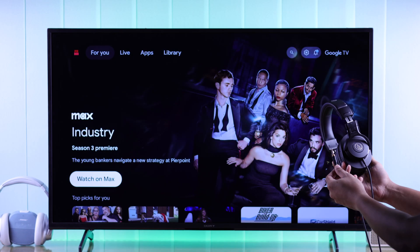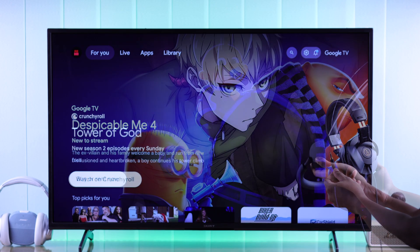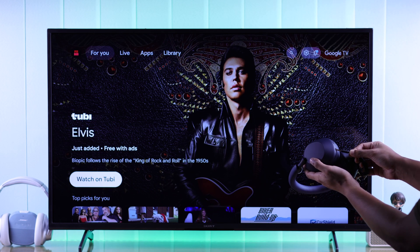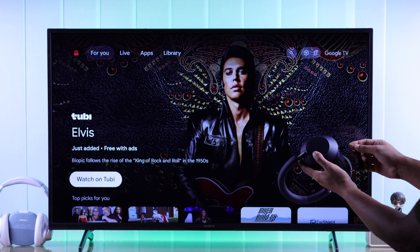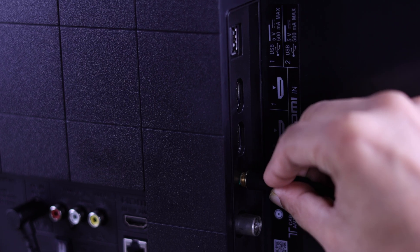If you have a headset that comes with a 3.5 millimeter audio jack or aux cable, or a Bluetooth device that supports aux connection, you can connect it to your TV very easily. Simply plug the cable into the 3.5 millimeter audio port at the back of your TV.